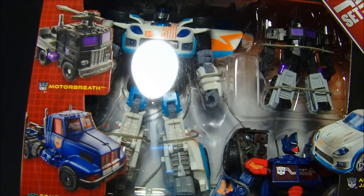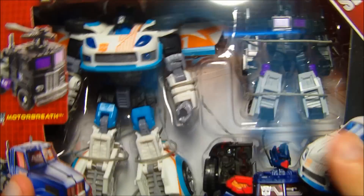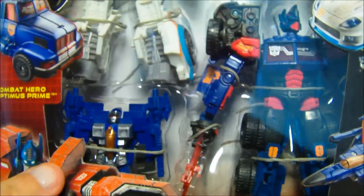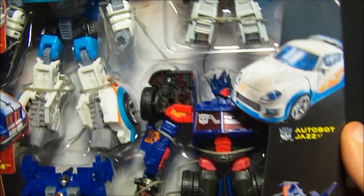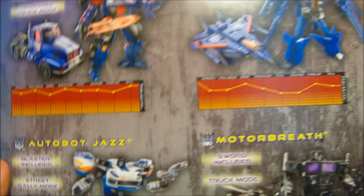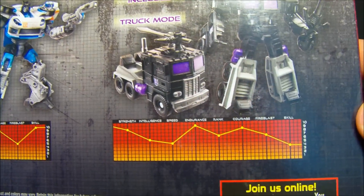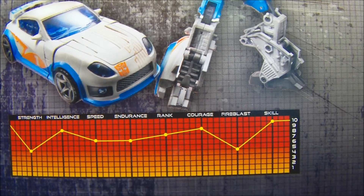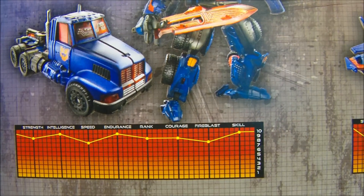All just repaints of the original figures. You can see we got Jazz, Motor Breath, Optimus, and this one's coined Combat Hero Optimus, and Thunder Cracker which is basically a repaint of Starscream. Of course that's a repaint of Optimus and that's just a redeco Jazz. There's a side — nothing special going on on the side — but this thing does look nice. Nice clear plastic at the top gives us some nice lighting, and on the back you can see each one comes with their own little tech spec, with Motor Breath, Jazz, Optimus, and Thunder Cracker.